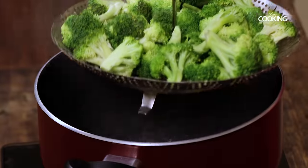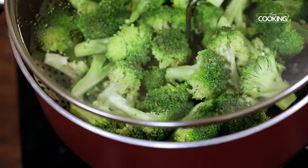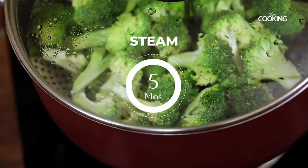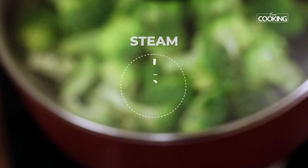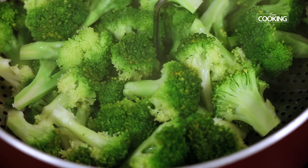So first we are going to steam the broccoli pieces. I am just placing it on a steaming tray and I am going to steam this for about 5 minutes. After 5 minutes, remove the broccoli pieces and keep it aside.